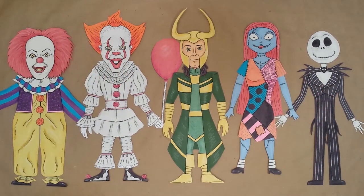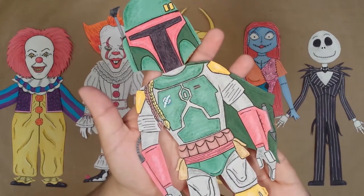Welcome back to Ricky Does It, where today I'll be making Boba Fett out of construction paper.